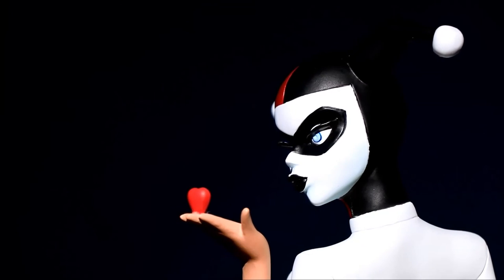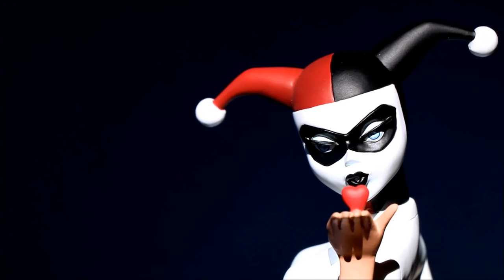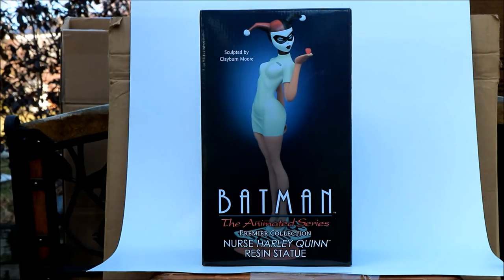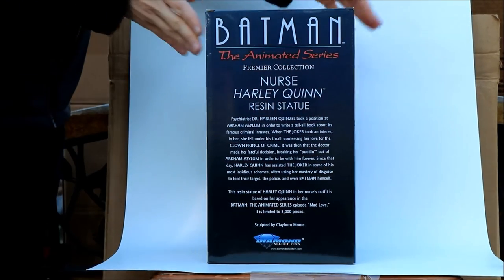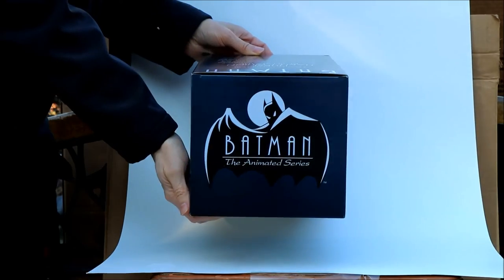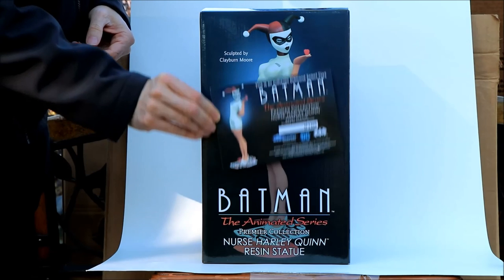As I said, this is a limited edition, limited to 3,000 pieces. It's numbered on the bottom — this particular one isn't numbered because it's a promotional copy. It's also numbered on the box. Here's the nice big box it comes in, and it comes with a certificate of authenticity, which is also numbered. I also have some still photos of the box so you can see it a little more clearly.